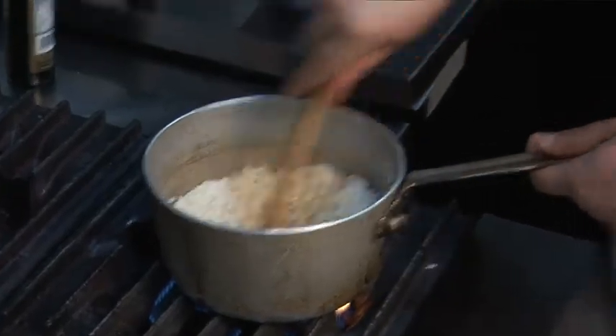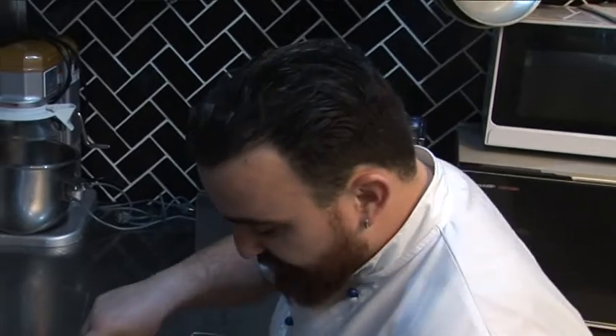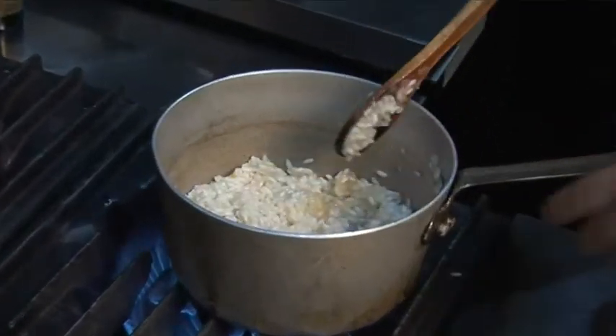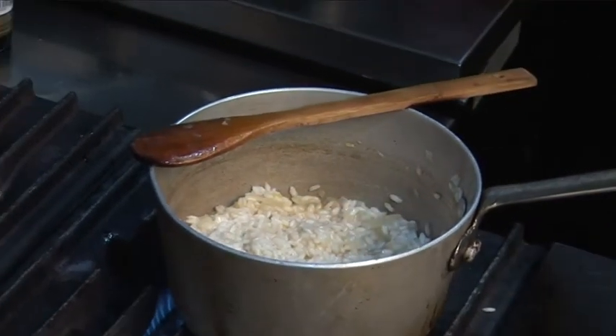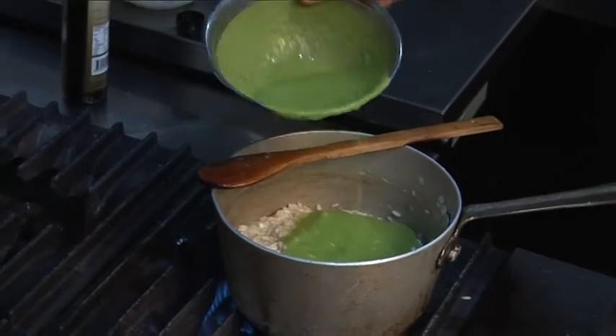We'll be cooking our rice for 20 to 25 minutes. I like rice al dente. As you can see, the size has nearly doubled. When I'm happy with the consistency of the rice, I'm just gonna add my peas puree — it will give a beautiful green colour.